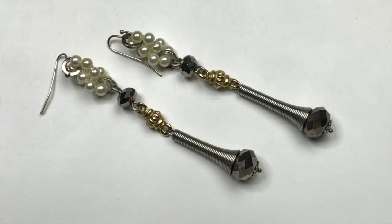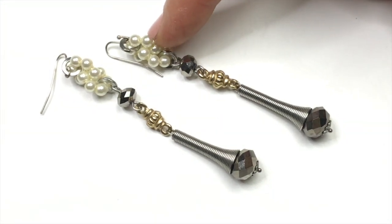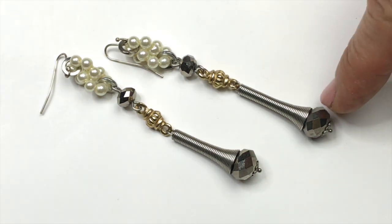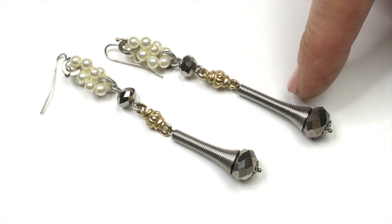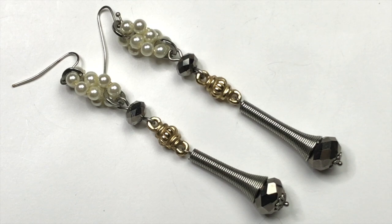This is a really unique pair of earrings. I'm not sure if they're homemade or not, but they sure are different. I've got a cluster of beads here, and then two faceted crystal beads, a gold tone bead, and then a coiled long bead connecting down to the bottom. I'm thinking they're artisan made and I think they're so unique. Someone is going to love these earrings.